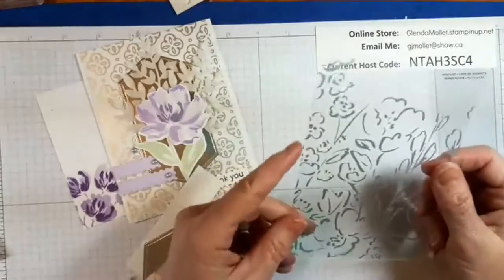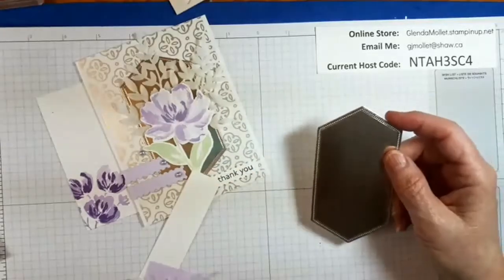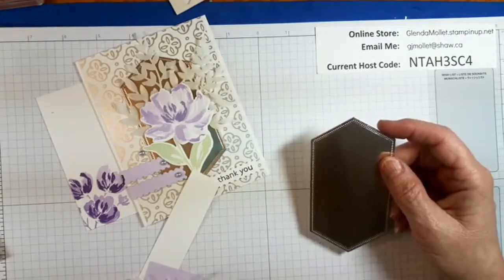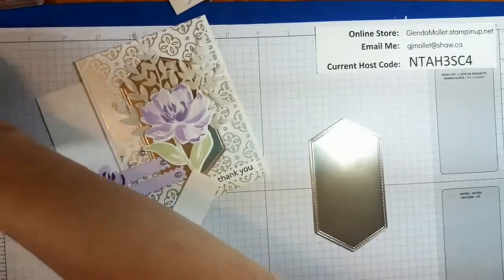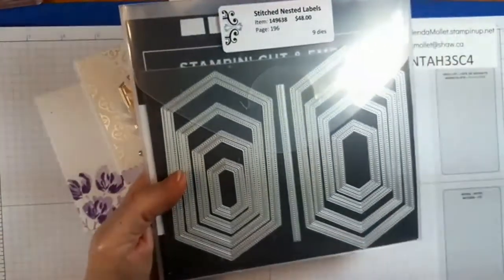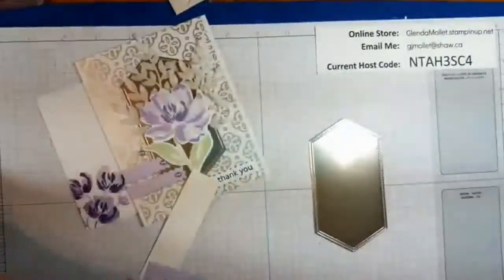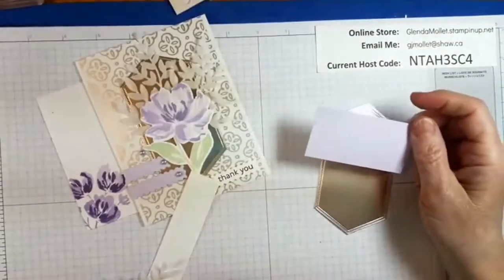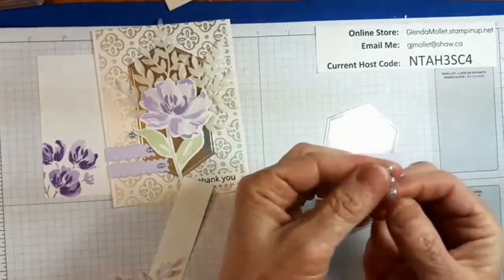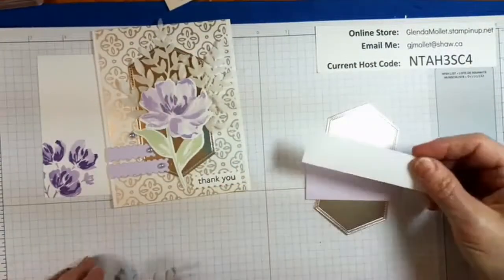The acetate is five and a half by four. I've already die cut some of the Love You Always foil that started out five by two and three quarters, and then I die cut it with the stitch nested label dies — that's the second to the biggest one I used. And then a piece of purple posy to die cut a couple of those with. There are three pastel pearls in there, so don't lose them. A piece for your sentiment, whatever sentiment you want.